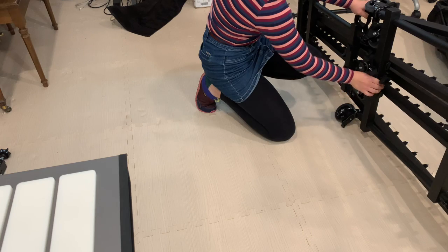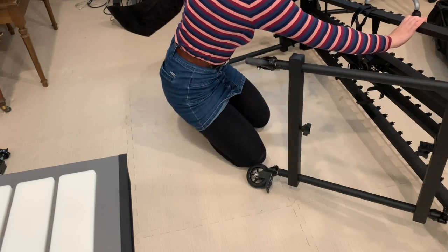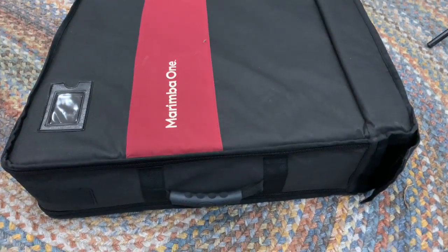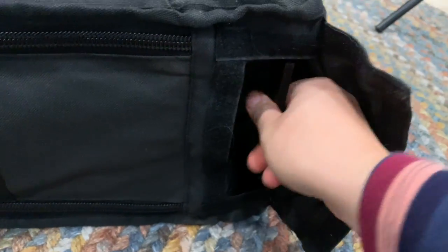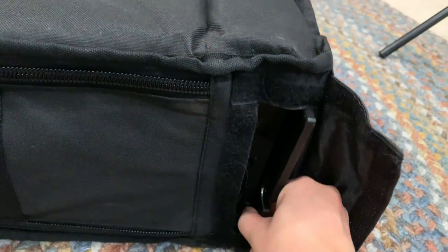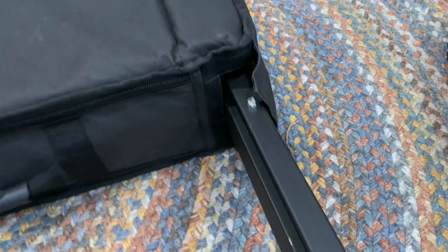Usually I set it up so that the base end is to the left of me instead of the right — I was just feeling crazy this day, but it still works the same. Now we're over at the resonators bag, and this is where the main support piece for the frame actually lives in its own special little pocket — very handy.